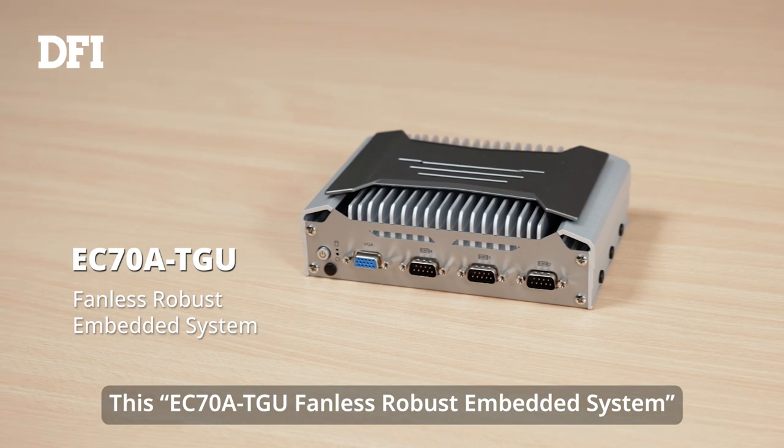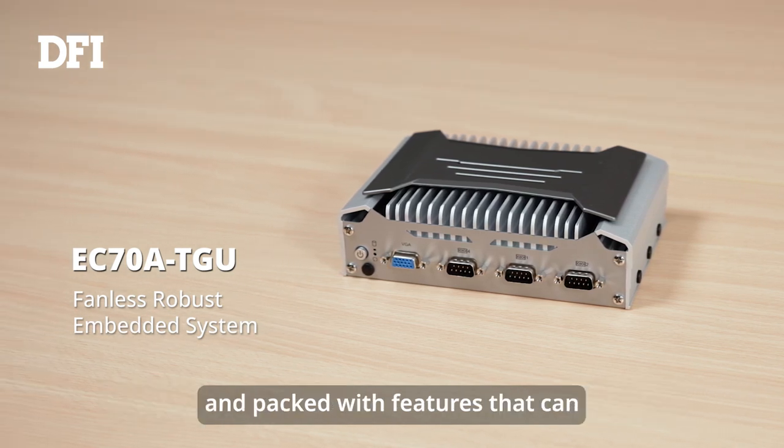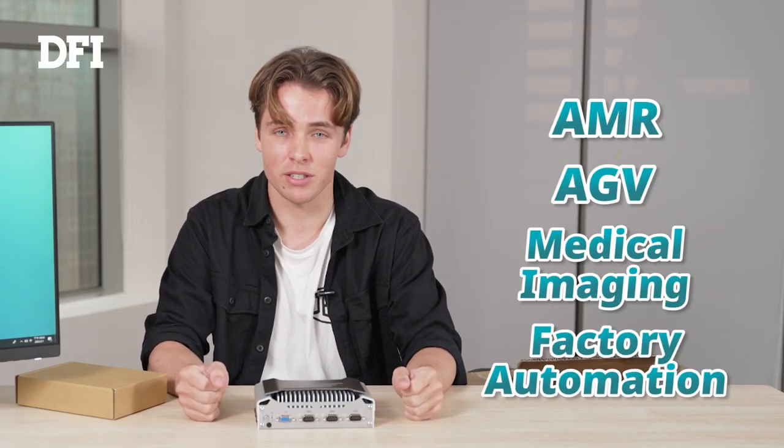This EC78 TGU fanless robust embedded system is an industrial PC designed for edge applications and packed with features that can optimize performance and efficiency for industries like AMR and AGV, as well as medical imaging and factory automation.